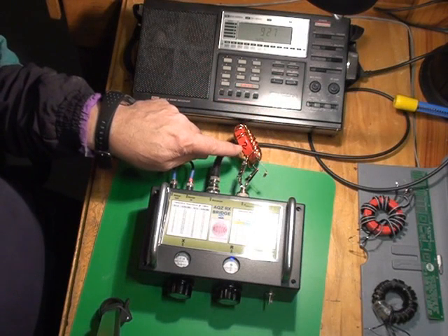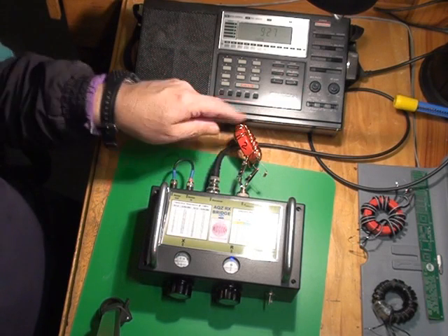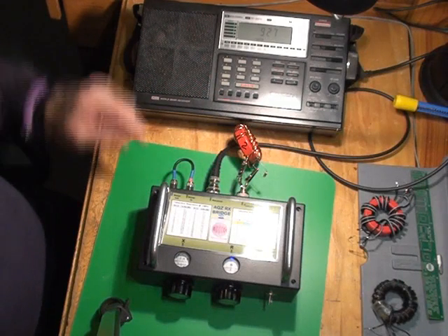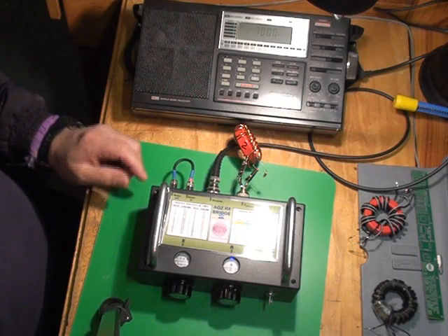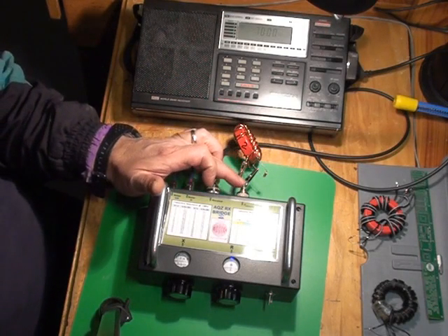It's made as a Ruthroff balun, which is just two windings together wound around the core. So we'll switch the receiver on, and we will see what the impedance the balun presents to the RX bridge.